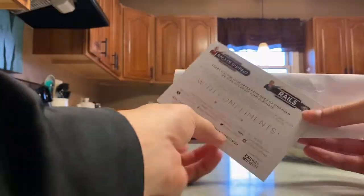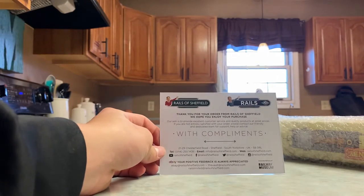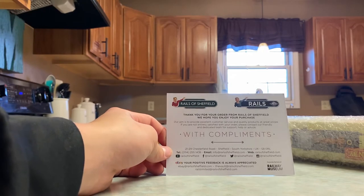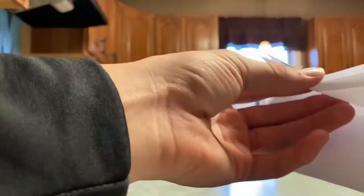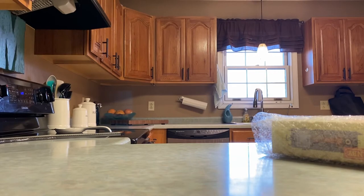Let's see what we got here. With compliments — "Thank you for your order from Rails of Sheffield, we hope you enjoy your purchase." With compliments. I guess I have some thank you cards. I think that's proof of purchase, but we don't want to show any private information, so I'll move that all out of the way.